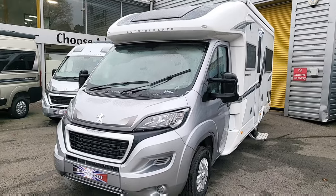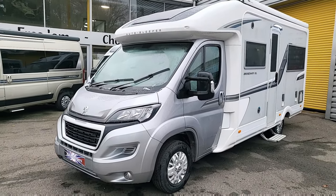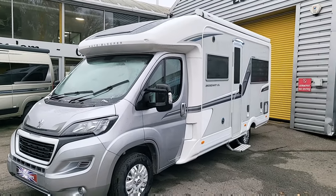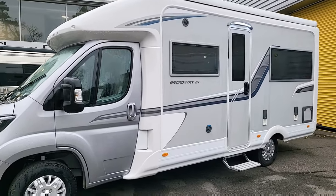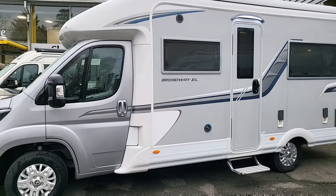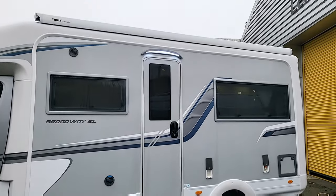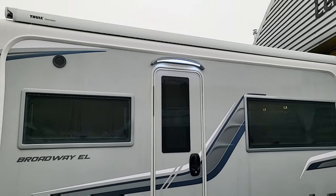As you can see it comes with a silver cab with alloy wheels. It has a really large skylight on the top which brings in lots of light inside. The graphics are very nice on this van as well. It's got an electric step just above the habitation door, an LED strip light to keep that area illuminated.